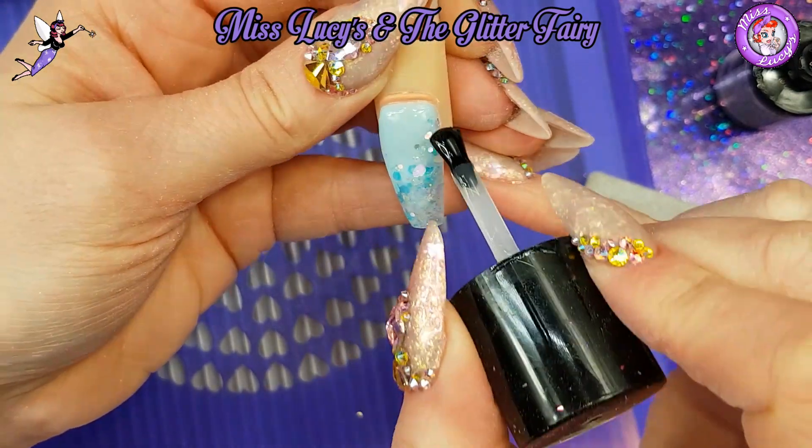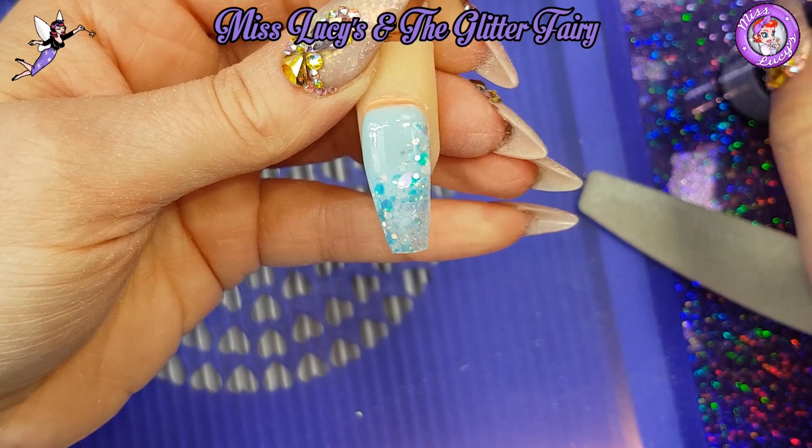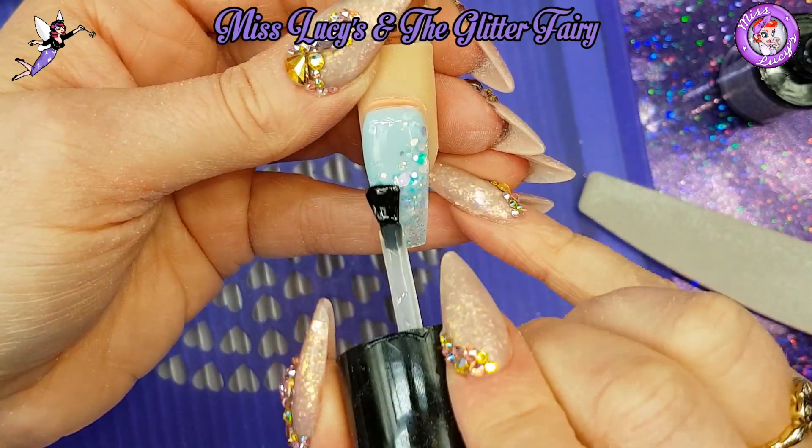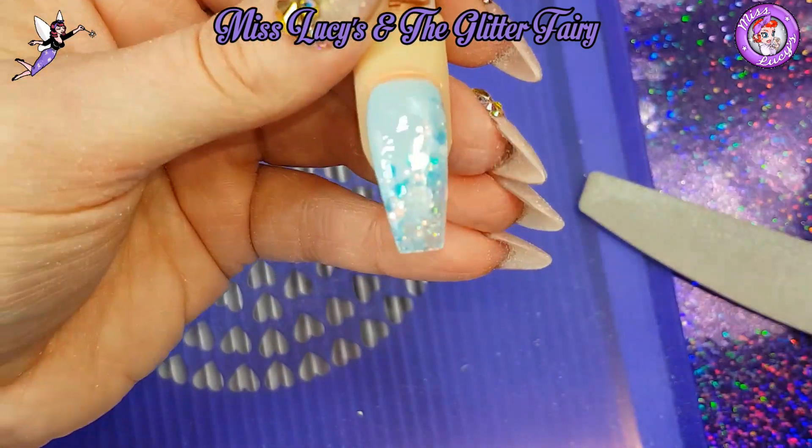So there you go guys, just a quick little video using one of the new Valentine's glitters. I hope you enjoyed that. Any questions, comments, or requests, just pop them below. Thanks for tuning in. Bye!